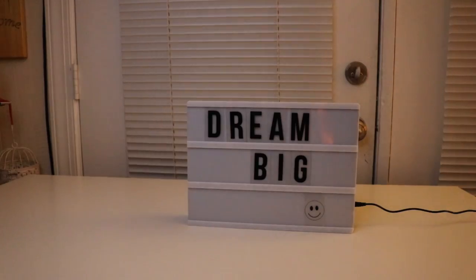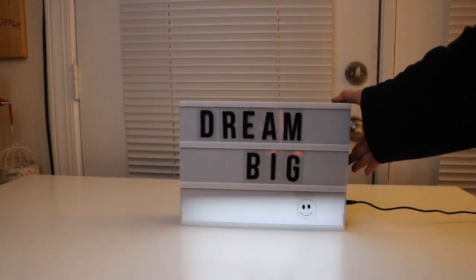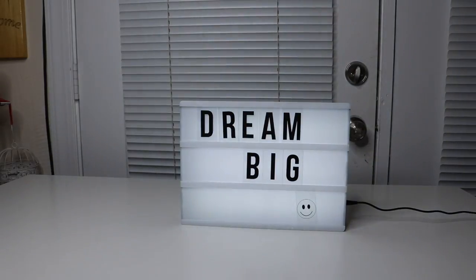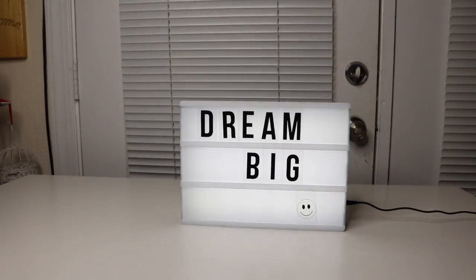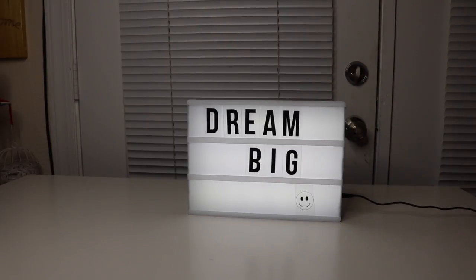Here it is. I'm going to turn it on. It's very nice. You can have it in the dark — it makes almost like a nice little night light. If you want it during the day, it's still lit up, but not as bright.